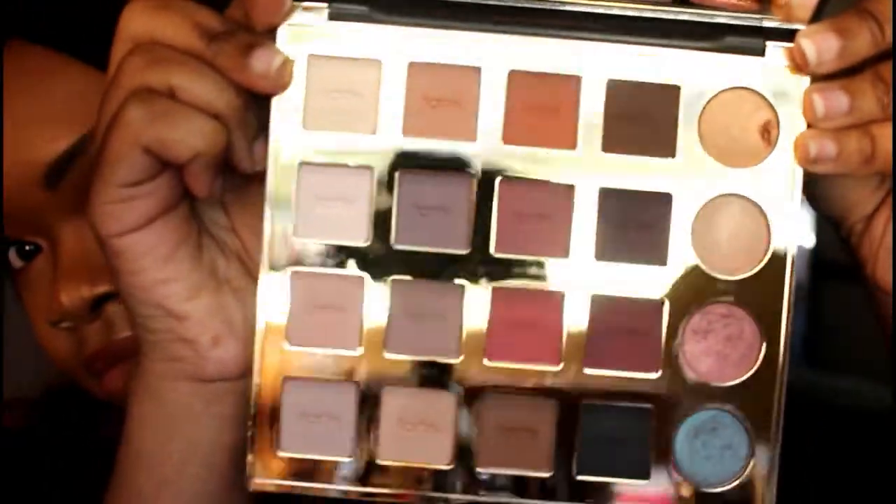Hi, welcome back to my channel. Today I have a new video — a review on this Tarte Pro palette. It's an eyeshadow palette with 16 matte shades and four duo chrome shades. I think it was $45 and it just released.